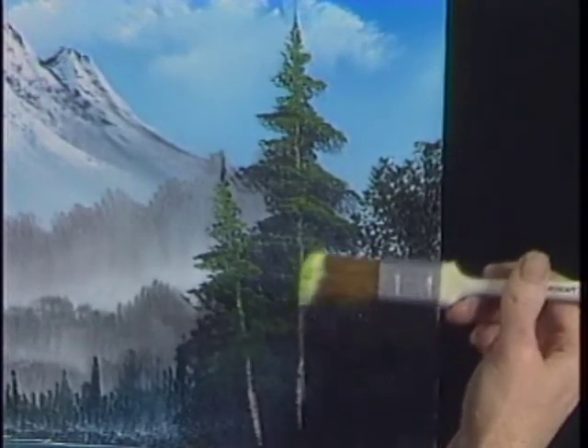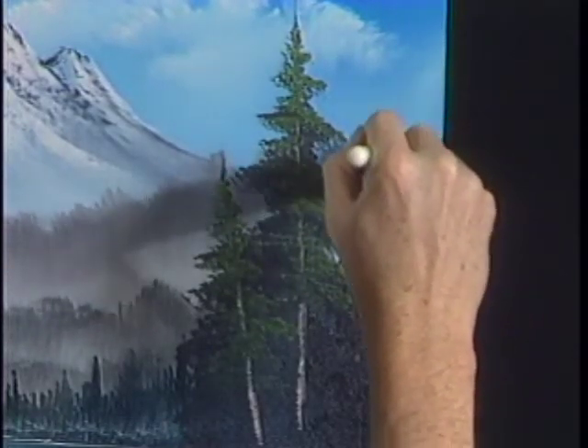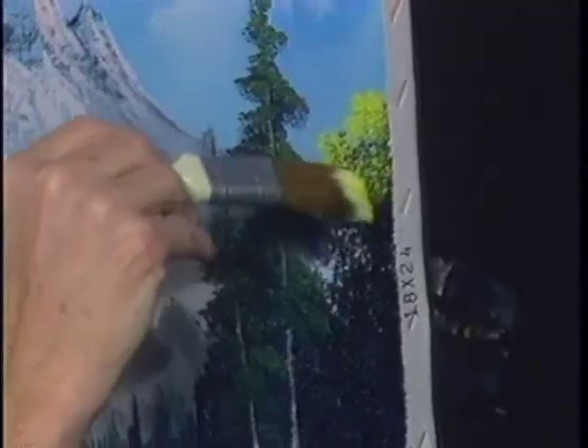With that rounded corner to the top, go slightly above the dark, give it the least little touch, and just push slightly upward. You're just barely bending the bristles. It's a delicate little touch, no pressure.